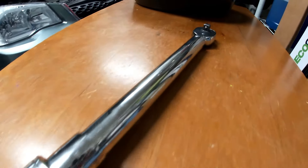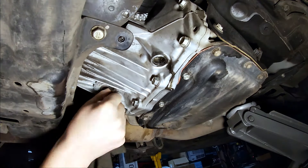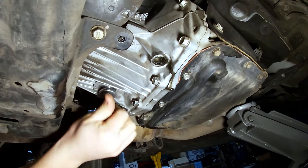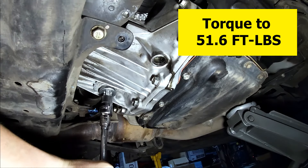I would recommend having a torque wrench so when you install the plugs, you can get them to the correct tightness. Wipe the seating area for the gasket clean and install the drain plug, then torque it to 51.6 foot-pounds.